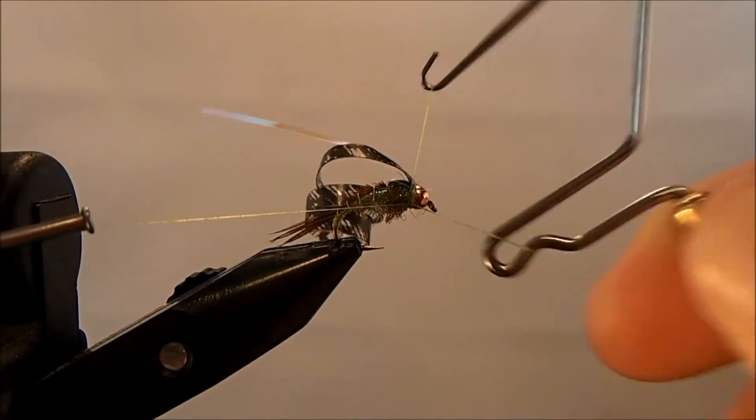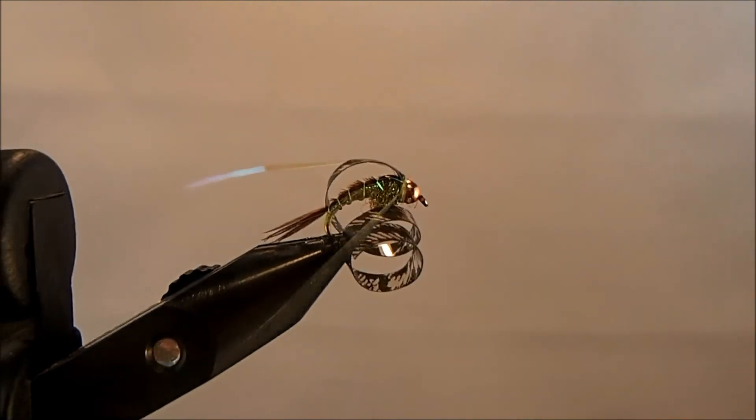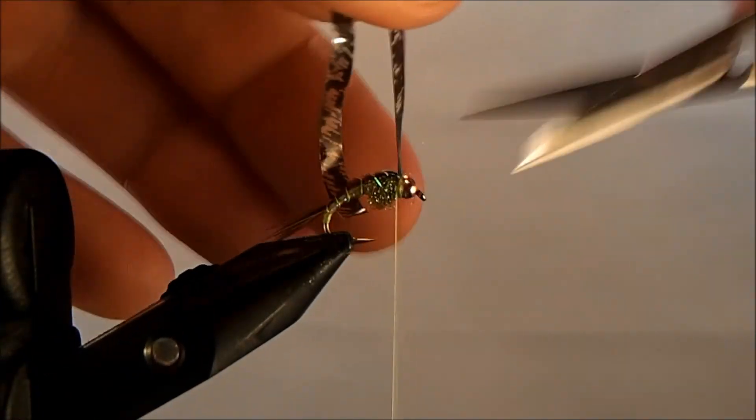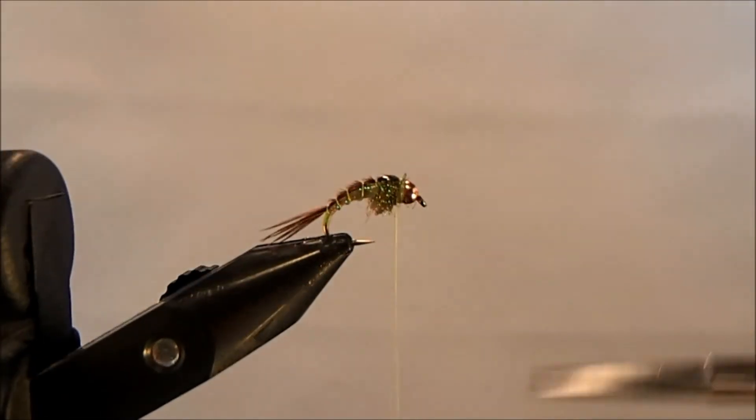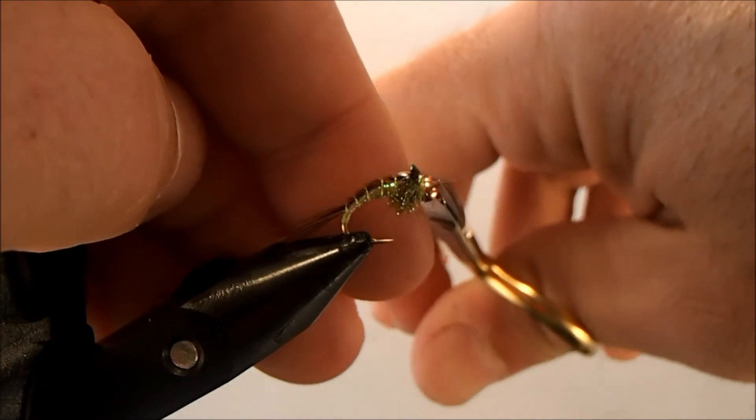I'll do some whip finishes, then trim off all the excess material as well as my thread, and clean up any spots I might have missed.